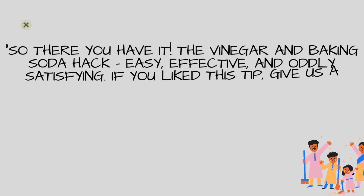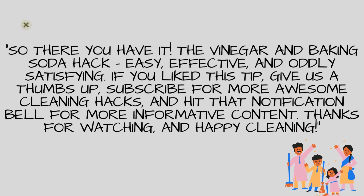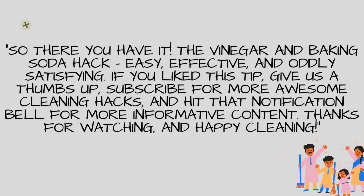So there you have it! The Vinegar and Baking Soda Hack — easy, effective, and oddly satisfying. If you liked this tip, give us a thumbs up, subscribe for more awesome cleaning hacks, and hit that notification bell for more informative content. Thanks for watching, and happy cleaning!